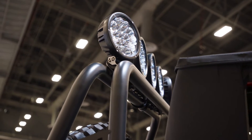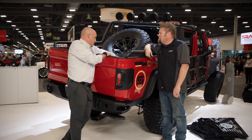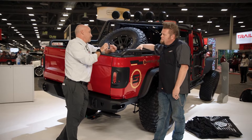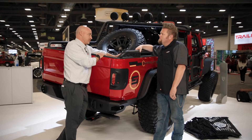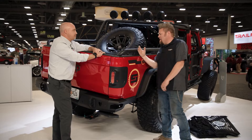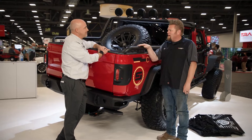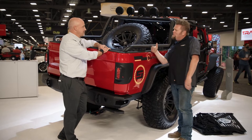It mounts using factory locations — this is the trail rail cargo system, so it mounts directly onto that. If your Gladiator does not have this cargo system, they include a rail that will mount on this so you don't have to drill anything into your bed. No cut, no drill — it bolts in. Like the Sherpa rack on the JL, it sits a little proud of the body, almost like a rub rail on the side of the bed.